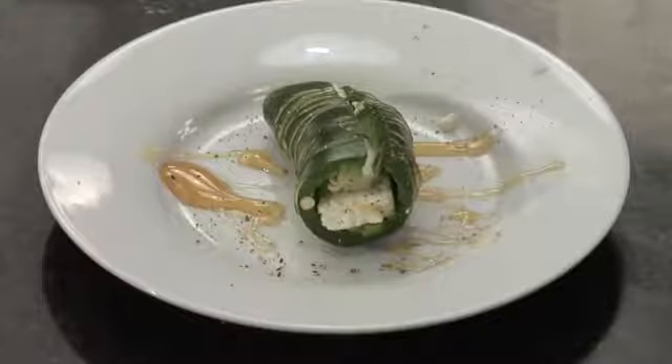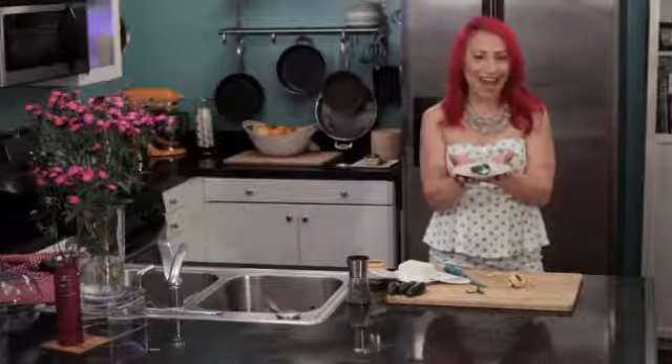This is Mariko showing you how to make jalapeños stuffed with feta. Enjoy!